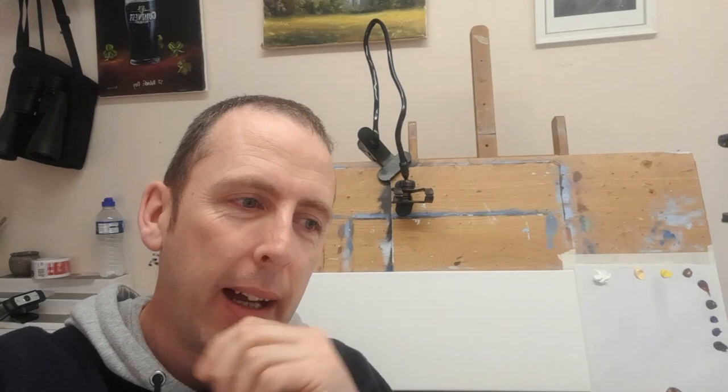Hi, welcome back to another tutorial. I hope you enjoyed the glass with the orange slice with the water coming out — it's over on Patreon if you want to take a look. It was fantastic, we were really happy with that, and all of my patrons are doing a fantastic job — your paintings are absolutely fantastic. Thank you so much for your support.